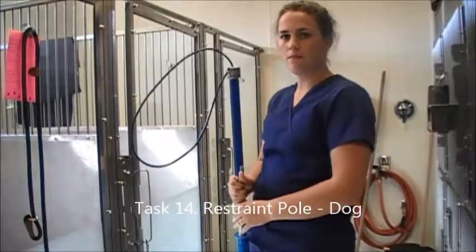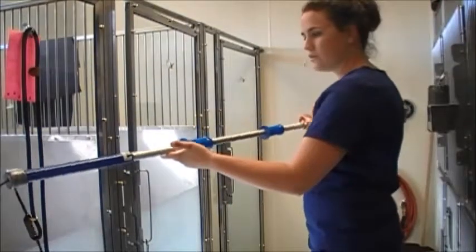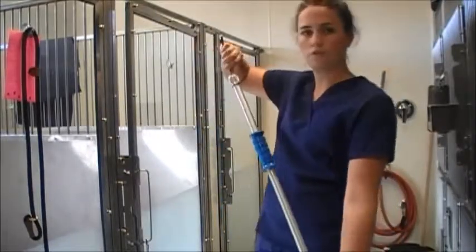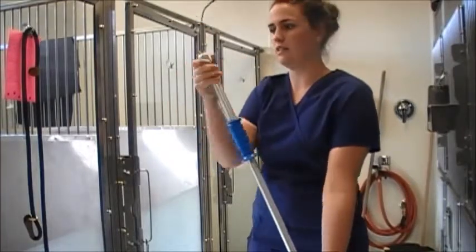Right now I'm going over the use of a restraint pole. I've got my restraint pole right here — long enough that you're not too close to the dog that you're using it on. You've got the loop that'll slide over the head, and then I'll pull on the cord from the back of the handle to tighten it, and then lift the cuff to release.